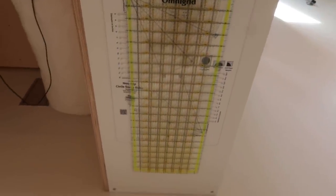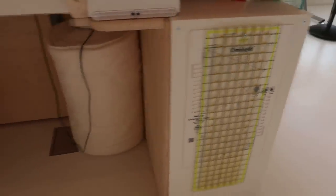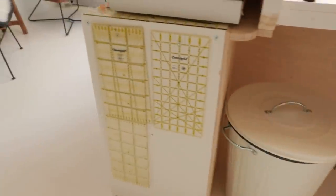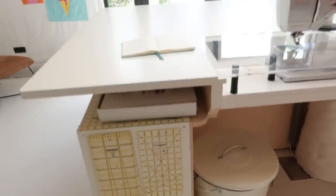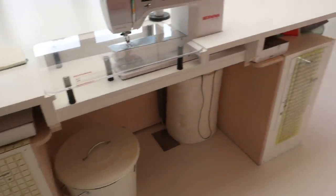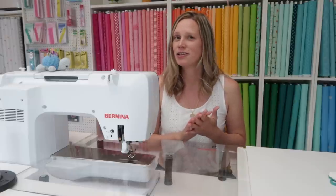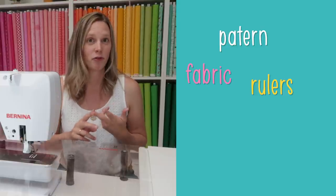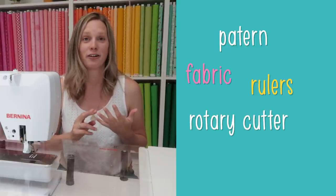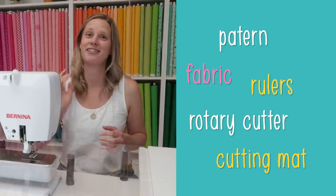And of course you would also need normal rulers when quilting. I have those stored over here and also on the other side of my work table — really convenient to have them close by to where you're working. I think that is it as far as things you need before you can start sewing: a pattern, fabric, rulers, rotary cutter, and cutting mat. Then you're pretty much set to start sewing.